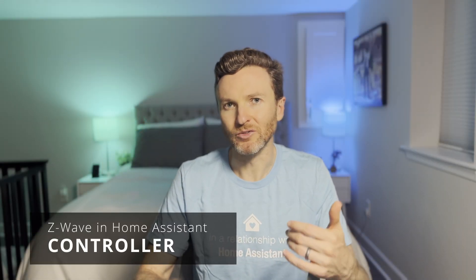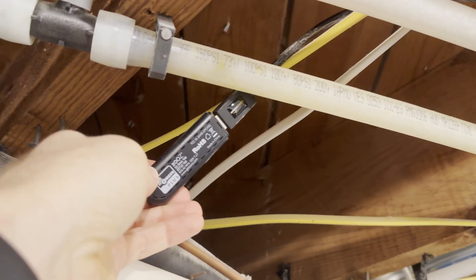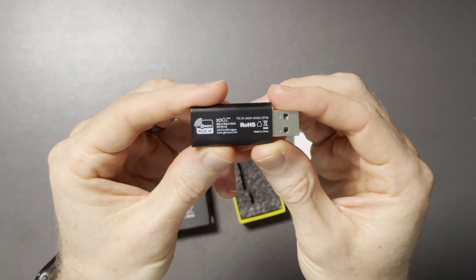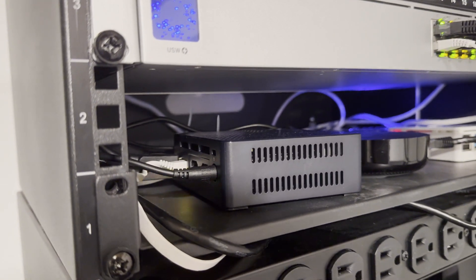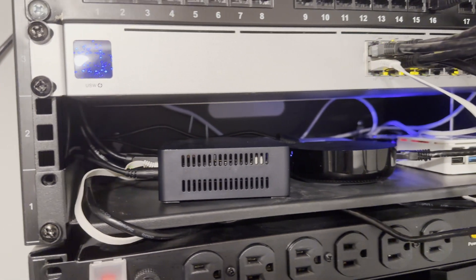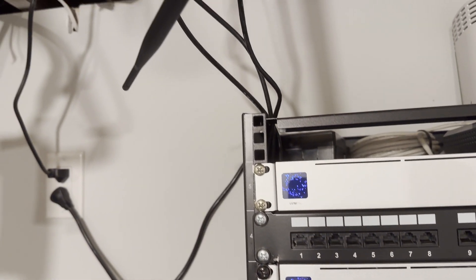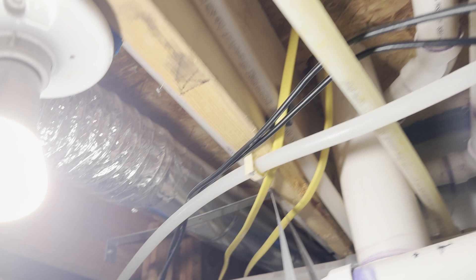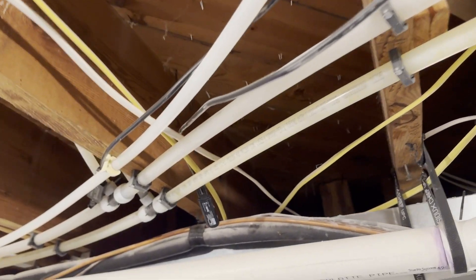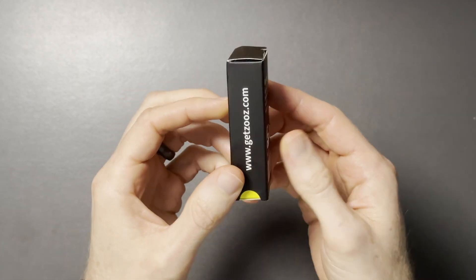To get started with Z-Wave, you'll need a Z-Wave controller. I have the Zeus USB 700 series ZST10 and the Zeus 800 series ZST39 long range. These are little USB sticks that you plug into a computer, such as a mini PC or Raspberry Pi, running your home automation server — in my case, Home Assistant. For best results, use a USB extension cord to keep the controller away from your other networking equipment. The 800 series is the newer version and has a long range radio for communicating with devices up to one mile away in open space. However, Z-Wave long range on that device is only supported in the US since the frequency varies by country.